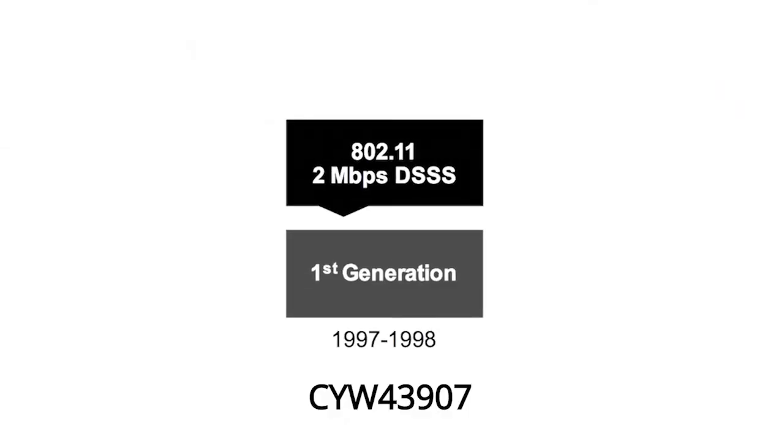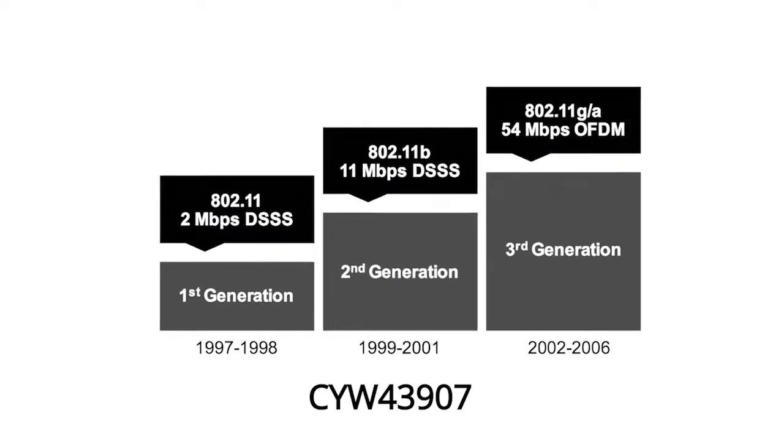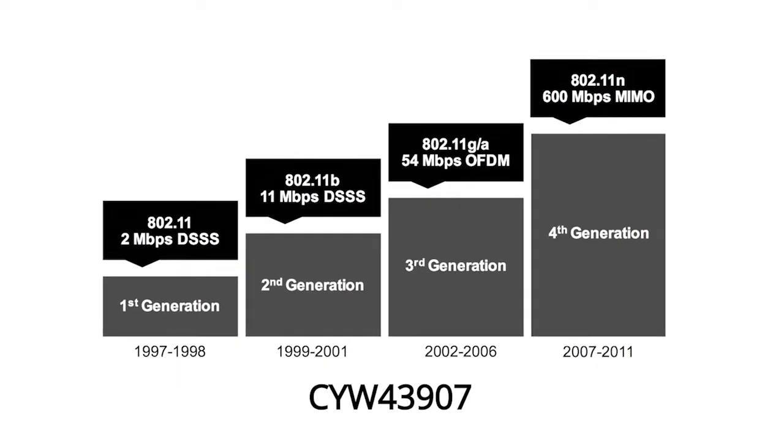One of the weird things in this whole IoT thing is that the thing can be so many different things — you end up with all kinds of crazy things you have to say. The CYW43907 is a 1x1 IEEE 802.11 a/b/g/n dual-band, 5 gigahertz and 2.4 gigahertz Wi-Fi platform.